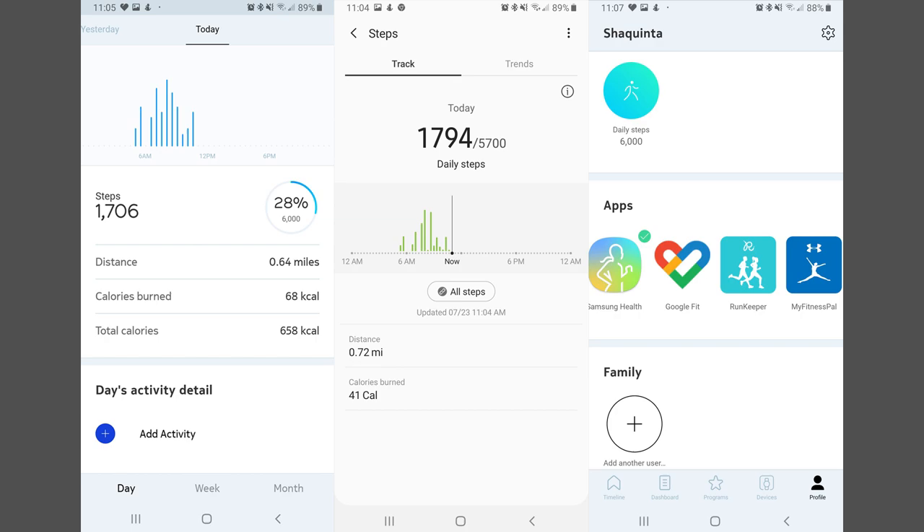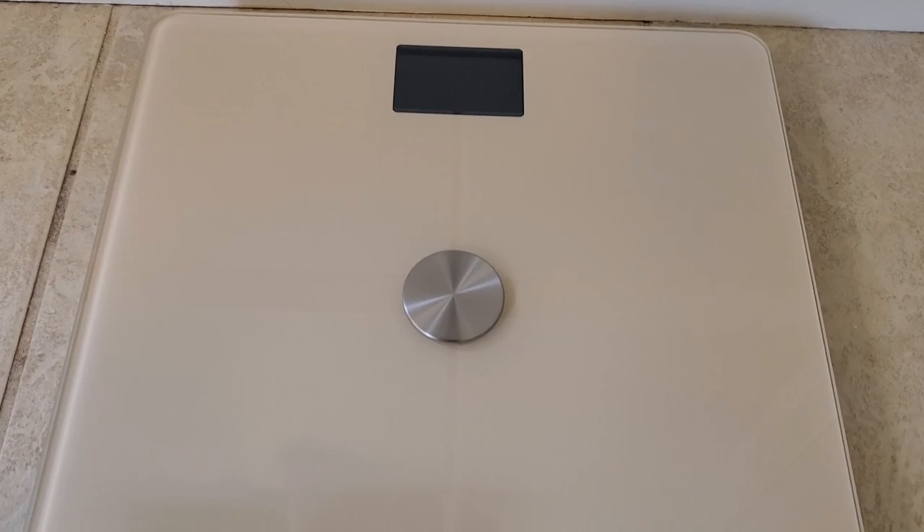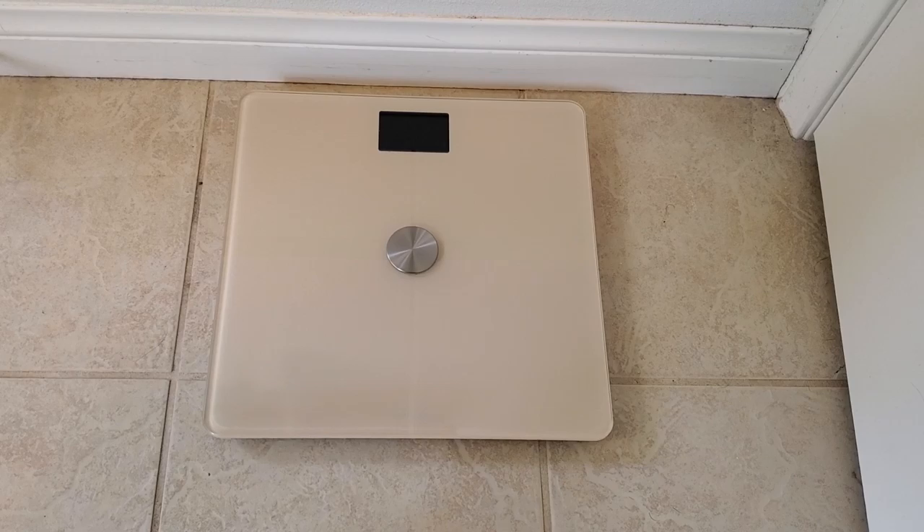Different people can use the scale as well. I can use it, she can use it, or our daughter could use it, and it records who's actually on it — it tracks up to eight people. It seems to know who is who; when our daughter Rani got on it, it recognized her because she weighed around 54 pounds. It knows who's on there relative to each person's weight. Our daughter could connect it to Google Fit and have her weight tracked there.